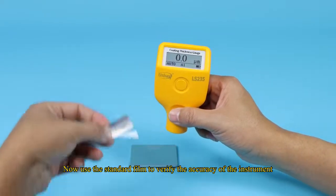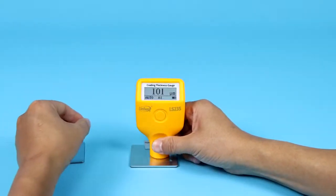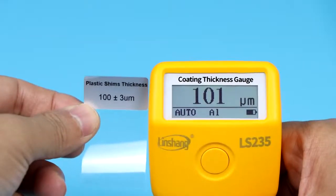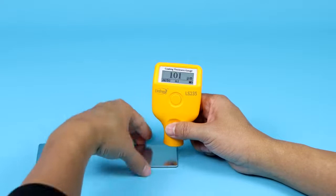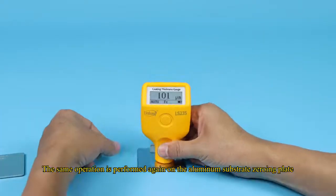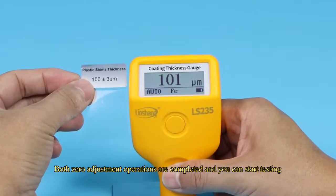Now use the standard film to verify the accuracy of the instrument. The same operation is then performed again on the aluminum substrate zeroing plate. Both zero-adjustment operations are completed and you can start testing.